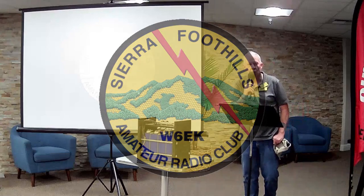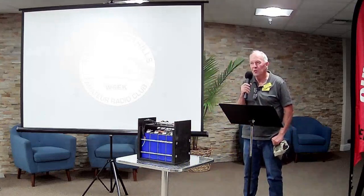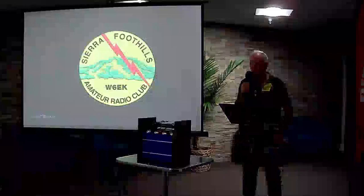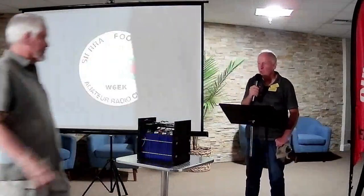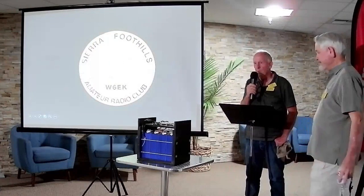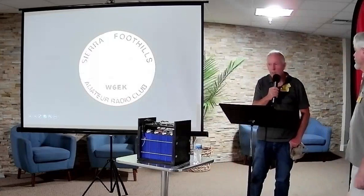We're going to start our second presentation for the night. I'd like to introduce Don Brian, WB6LPJ. Don is going to give us a presentation on building your own lithium iron phosphate battery from scratch. I saw this at Hot RF Nights about a month ago, talked to him about it, and thought it would be an excellent presentation for tonight.